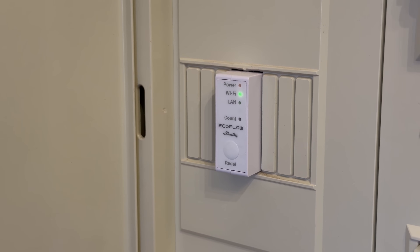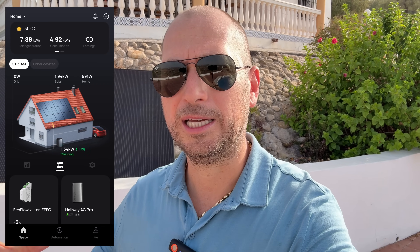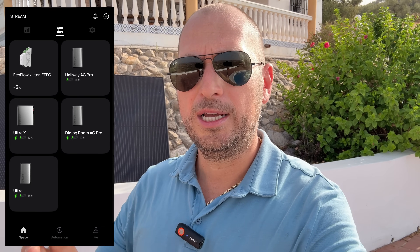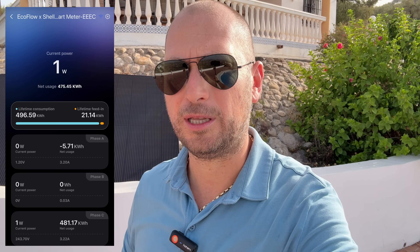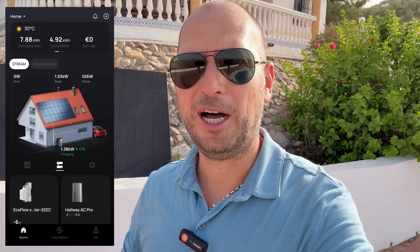If you haven't watched my first EcoFlow Stream video, you won't know that I also have the EcoFlow smart meter installed — I have the one from Shelly. You connect it to your electrical panel and the system can measure all the power being taken from the grid, all the power going back, and so on. It's good to have because it makes your system more efficient.